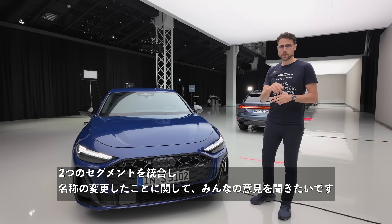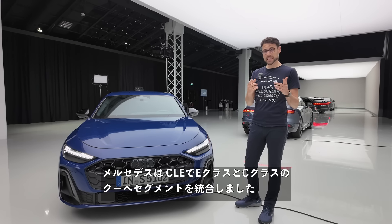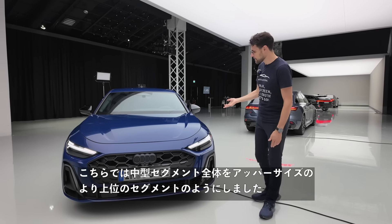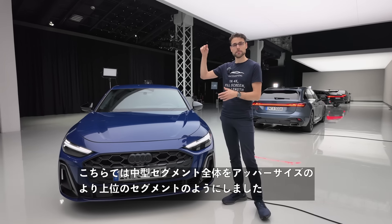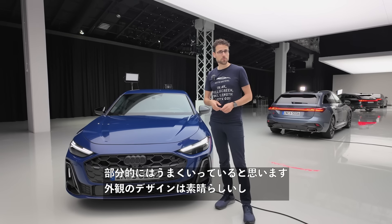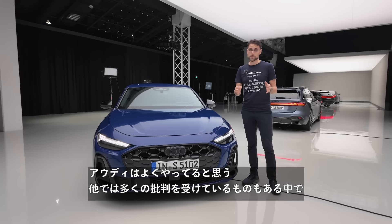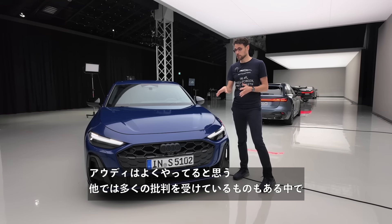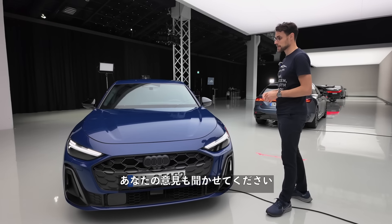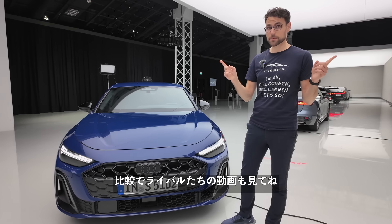What do you think about this whole renaming and segment-merging thing? Mercedes did it with the CLE, merging the coupe segments of the E and C-Class. Audi has now done it with the whole midsize segment, claiming upper midsize positioning. I think the exterior design really is stunning — Audi nailed it, and it will be received much better than others that faced criticism. Both the Sportback and the estate look great. Share your opinion in the comments and tune in for comparison episodes.